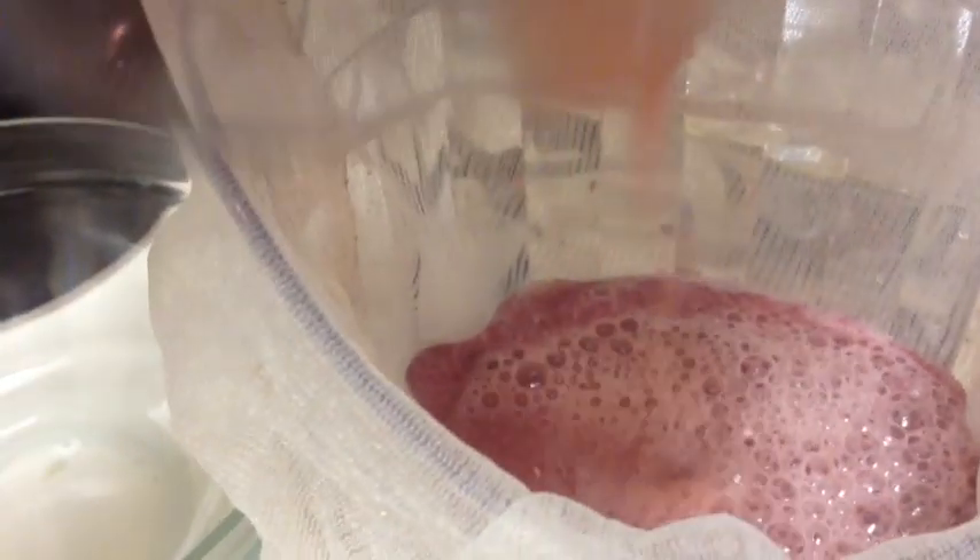I'm just going to add my grape juice to my pomegranate juice and my coconut water, strain it, and then jar it. And that's all the leftover pulp from the pomegranates and the grapes.